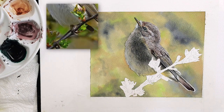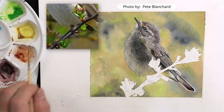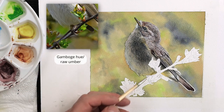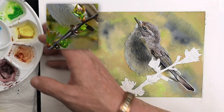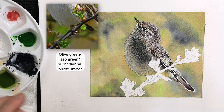We're going to look at the branch - you've got to look at the colours within that branch. Behind the scenes, so to speak, the lightest colour is going to be something like our yellow colour here. That's going to be the gamboge hue and the raw umber - so it's the light yellows we can see within there. For the greens, what I'm looking for is our olive green, which we've got here, and I've just popped in a little bit of sap green in there as well.